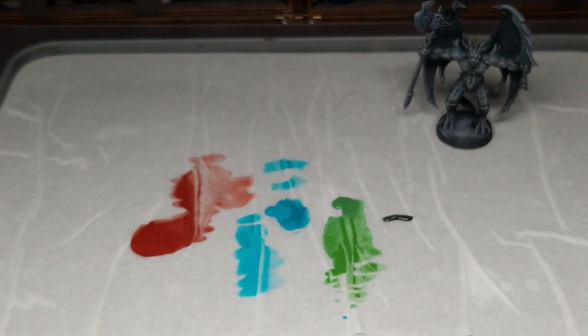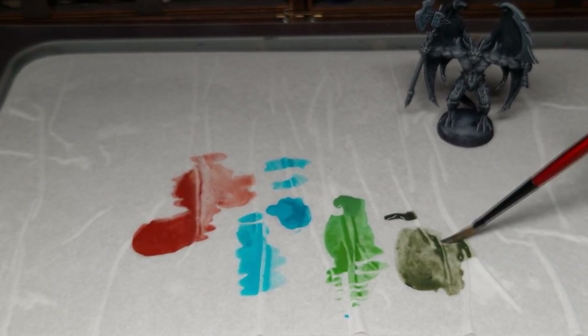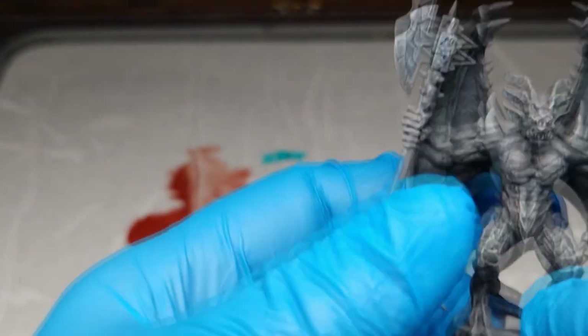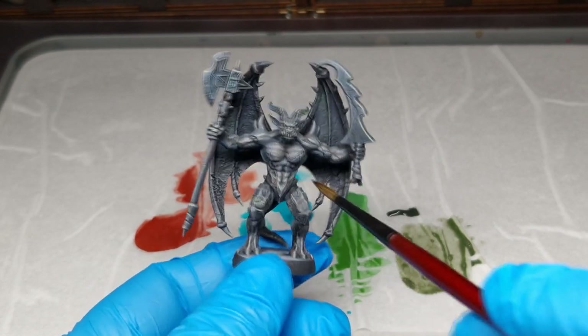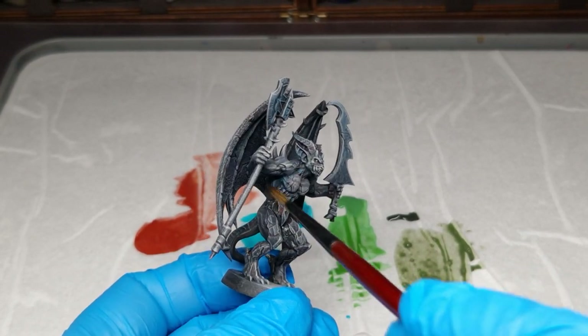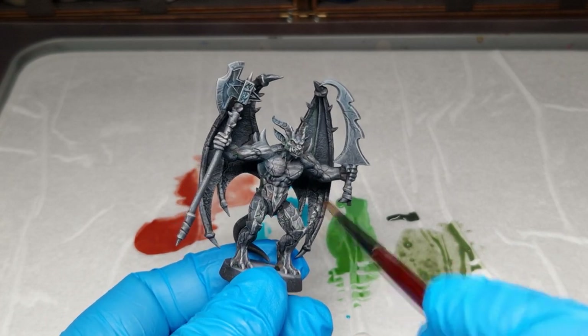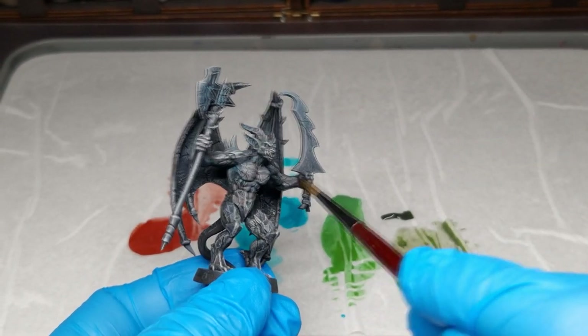Nocturna Shadow Green is super perfect for all this stuff. You can use this shadow color for everything — it's one of the best shadow colors, like Hexadedition or similar. You can improve all the shadows of the miniature with it.